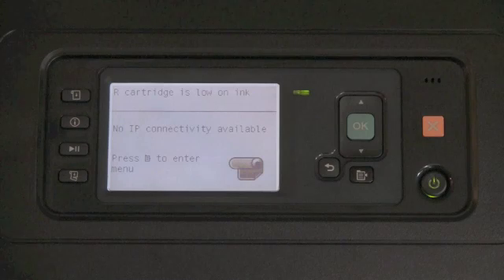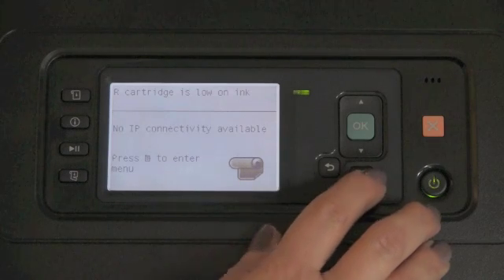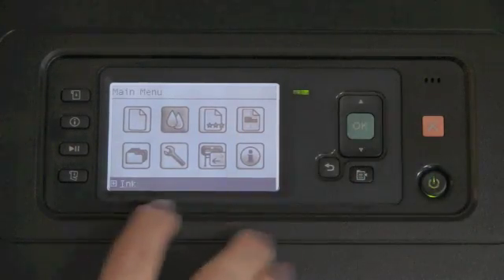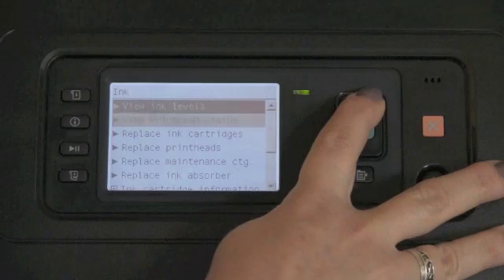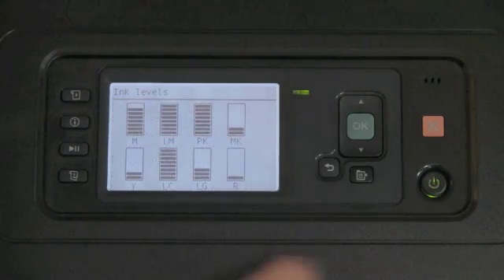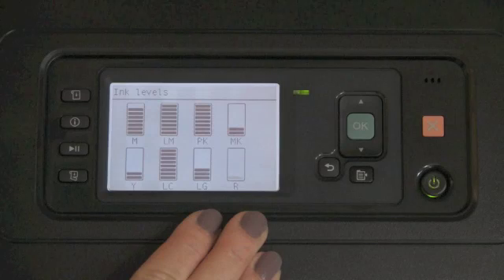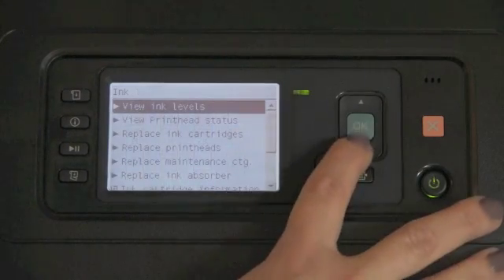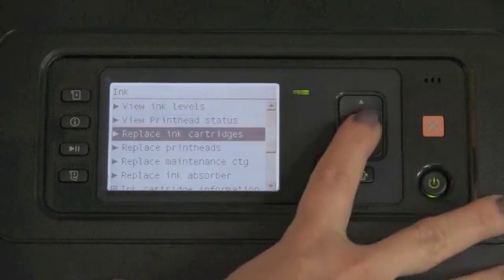If it's time to change an ink cartridge because the printer is reporting that it's low — in this case with the red ink cartridge being low on ink — I would simply press the menu key, navigate to the icon that says ink, and say OK. I could first view the ink levels here, and it will let me know, kind of like through a gas gauge, how much ink is remaining. You can see red is flashing — this is the one I'm going to be addressing today. I'm going to navigate down to replace the ink cartridge and say OK.